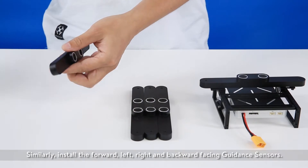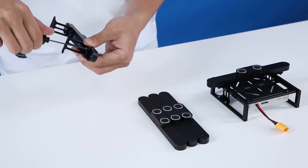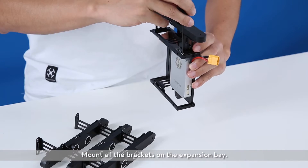Similarly, install the forward, left, right, and backward facing guidance sensors. Mount all the brackets on the expansion bay.